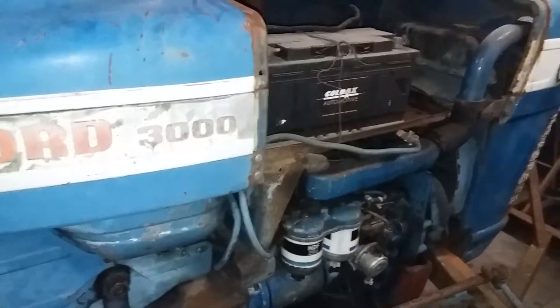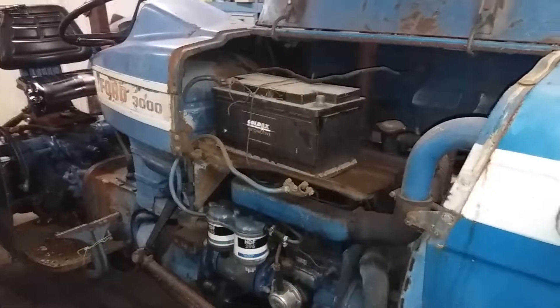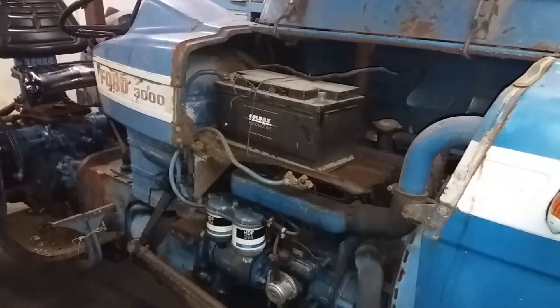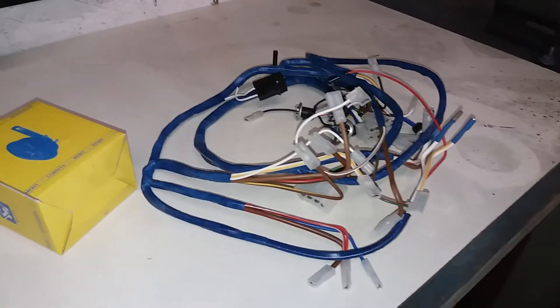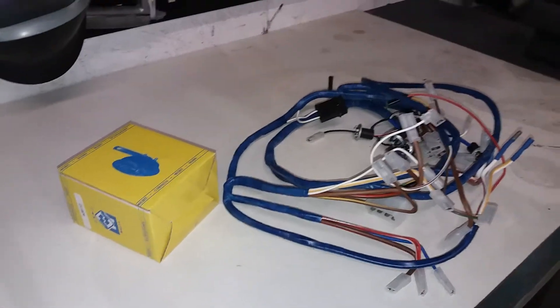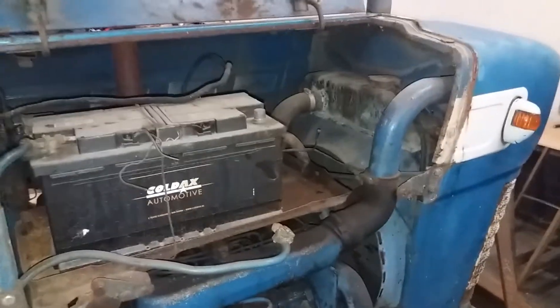We're going to put a new wiring loom on this. It's an old one — not as old as mine. It's from a '66; mine is from '65. So here we've got a wiring loom and a horn, and I think that is going to be the nicest thing on the whole tractor, but it's going to have to work again.